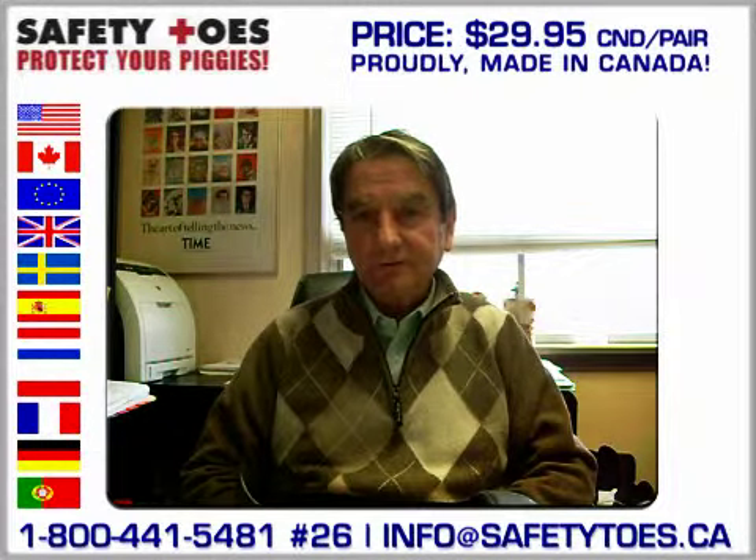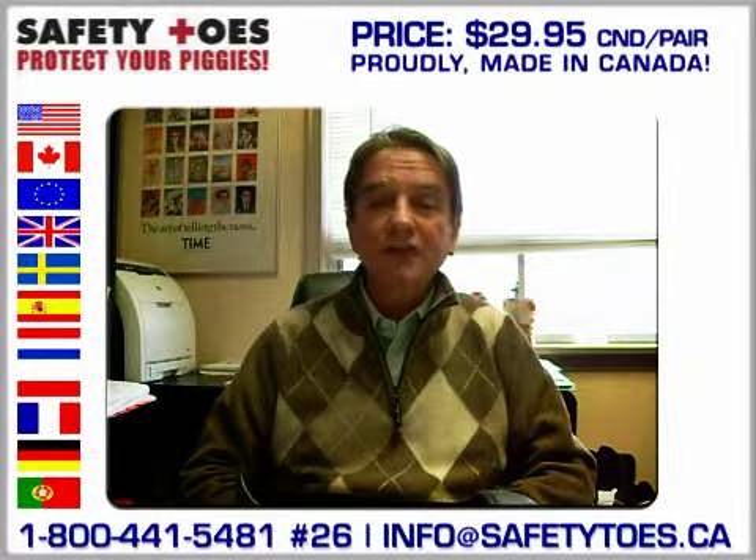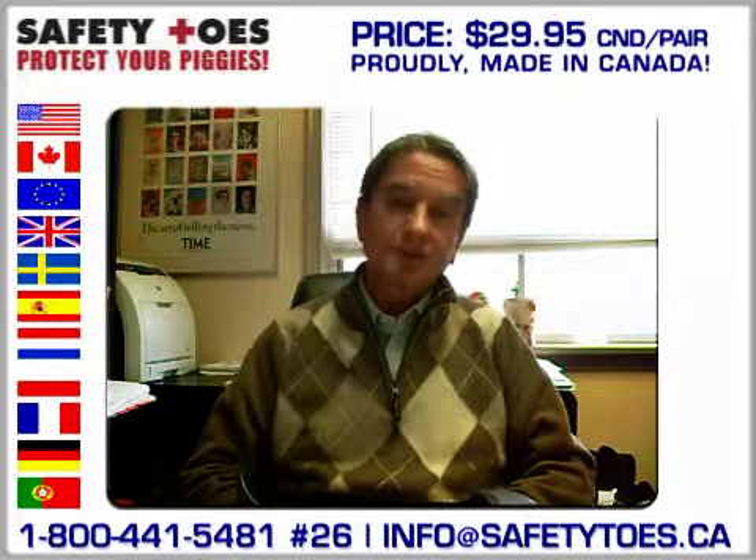Hi, my name is Patrick Smith. My company is Safety Toes International and we're located here in Toronto.